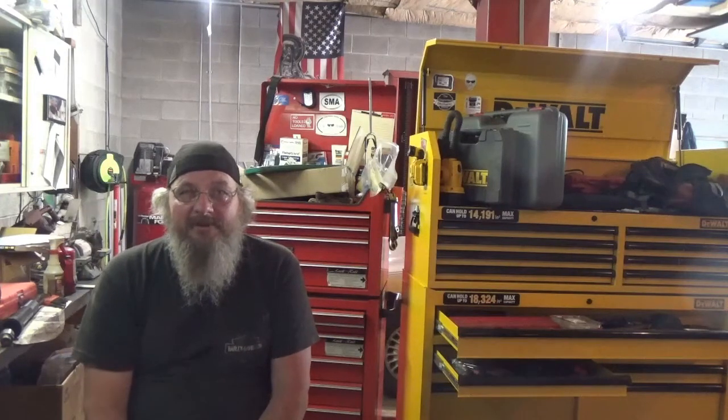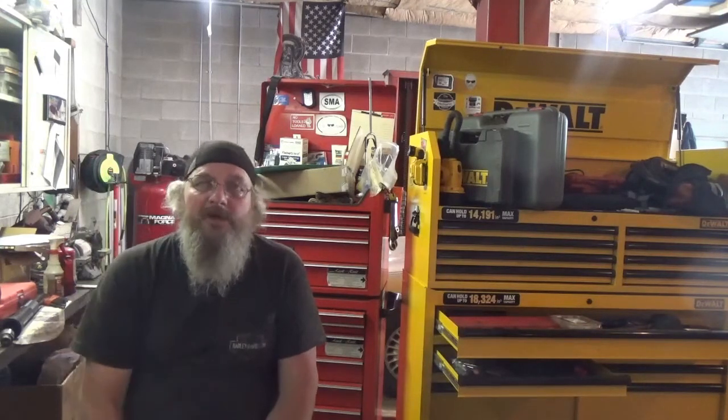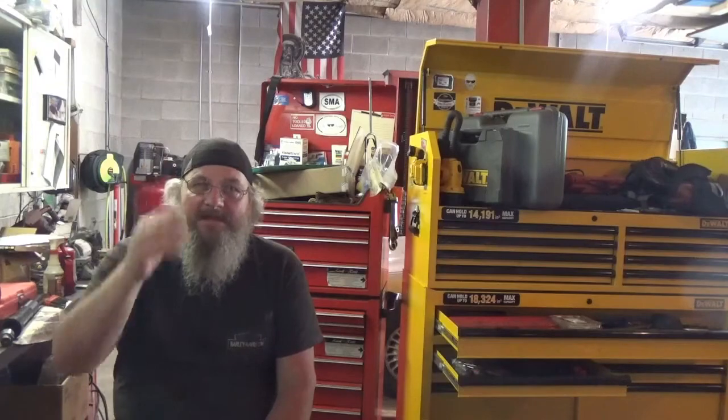So there you have it — that's putting an inner tie rod in a 1997 Buick LeSabre. Special tools help; you can do it without them but it sure makes life a lot easier. Once again, this is your favorite 98 percenter on YouTube, Mike the Disgruntled Mechanic, saying if you can get somebody else to do it you're probably better off. Till next time, friends — subscribe and thumbs up if you like. Thanks!